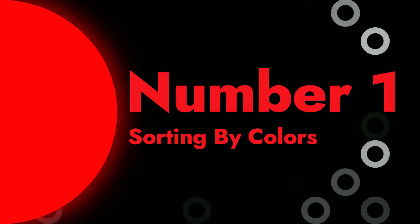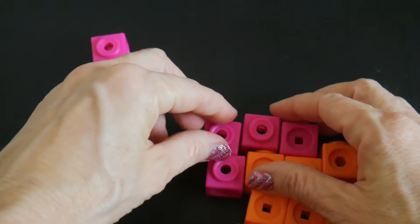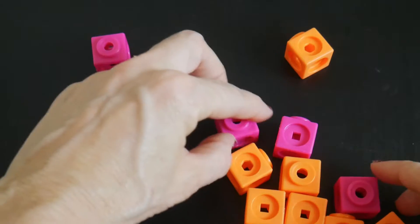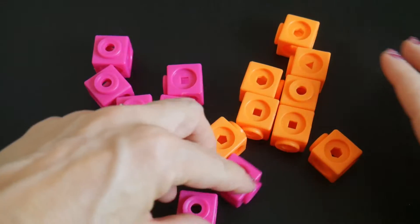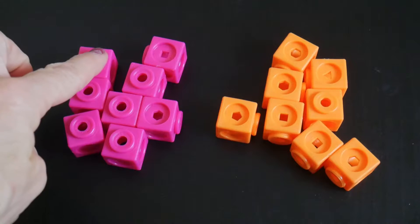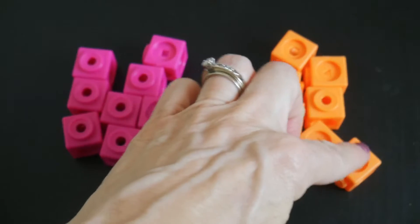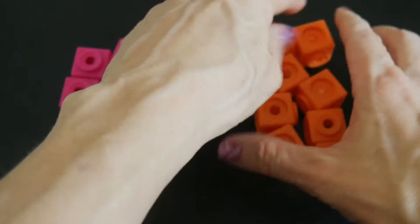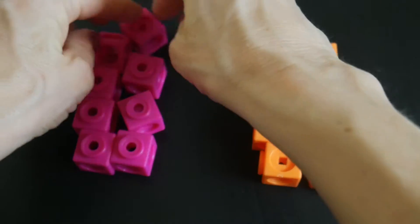The first activity I want to share with you is simply sorting by colors. So you say pink, pink, orange, pink, pink, pink — and eventually you'll have two groups sorted out one at a time. When you're done, you can count them: one through eight in each group. If you want, you can also put them in nice little rows to show some order before you count them. You can do this however you want.